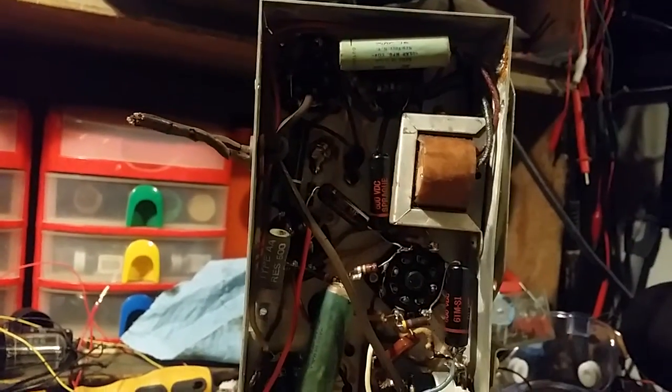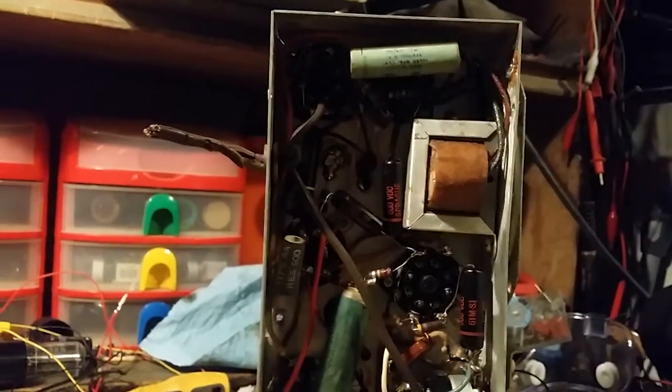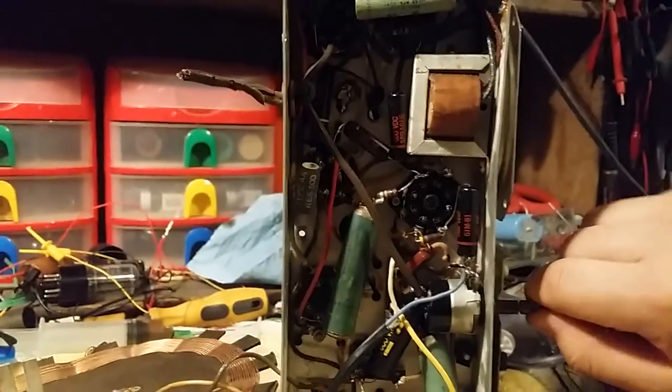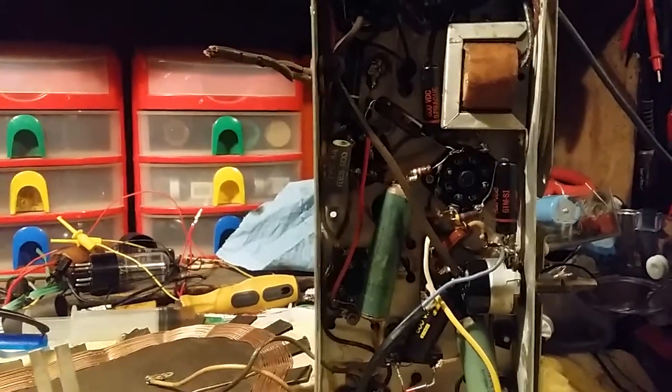But yeah, these things really don't go bad nearly as much as wax capacitors do. And the wax capacitors that are in here are Solar Seal. I've heard some pretty good things about these capacitors. That Radio TV Phononut, his mentor — his teacher back in the 80s — swore by these capacitors. He said he never found one that was bad. Well, it's been a while and some of them are bad. And some of them are good, too.